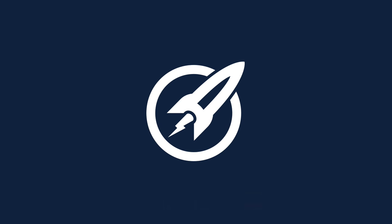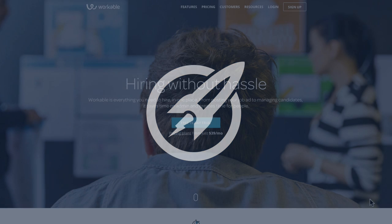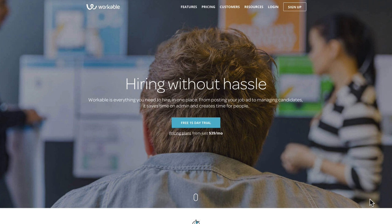Welcome to the next teardown video in our website teardown series. Today's site that we're going to be building from scratch is modelled off a site called Workable. Here it is on the screen — this is the Workable sales page, though we're creating more of a landing page.